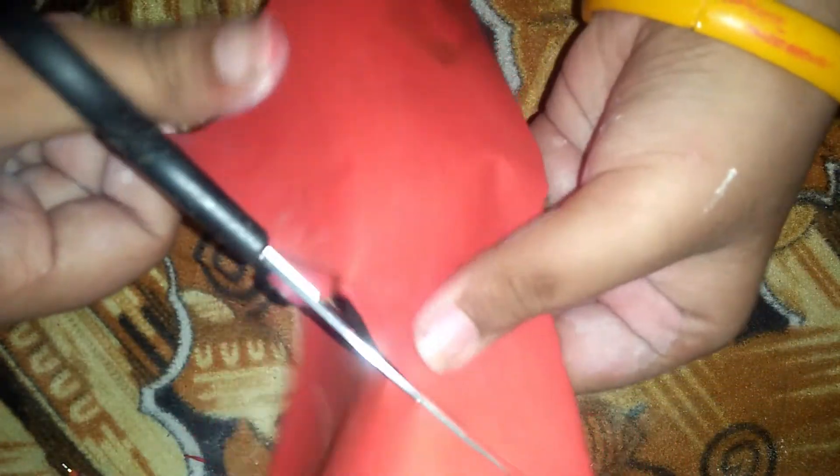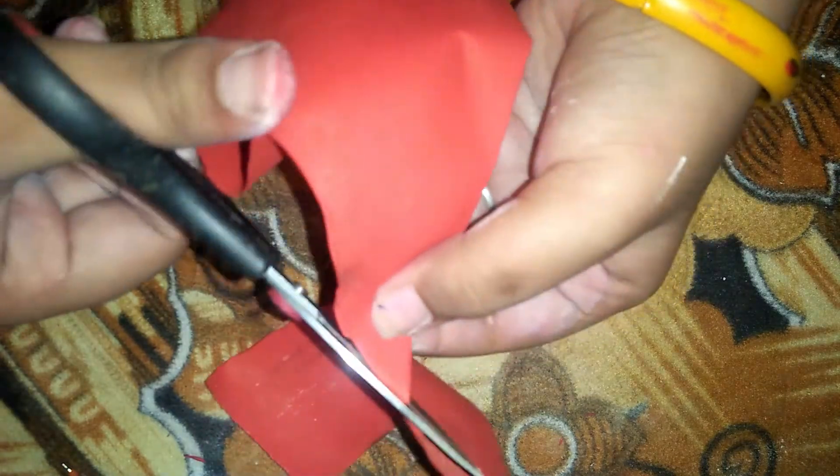Now keep it at the side. Take this one — you can fold it into two like this, just fold it. Okay, and cut it like this. And cut it. Now again make it like that in a square shape like this. Now again cut it up here carefully, make that shape. Slowly, slowly — that's it.